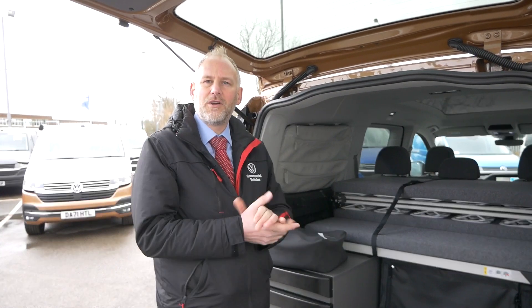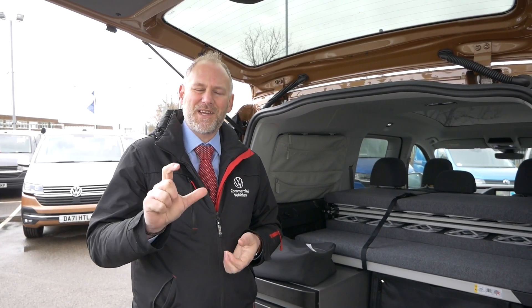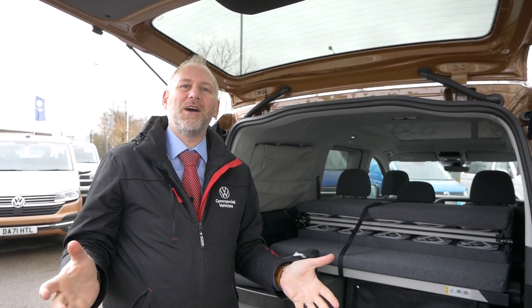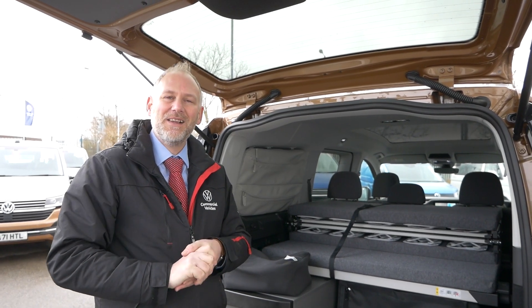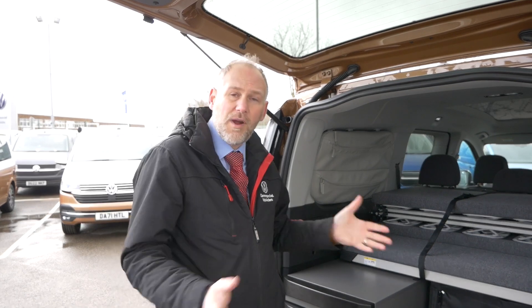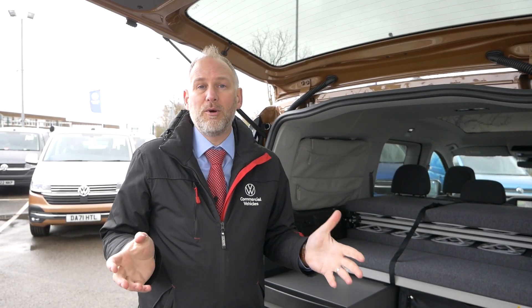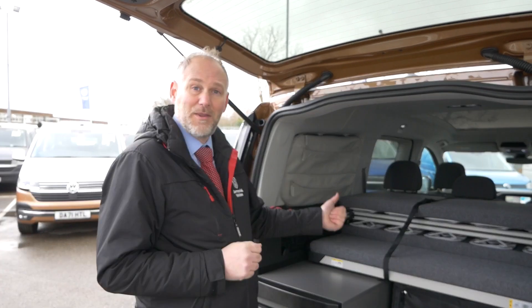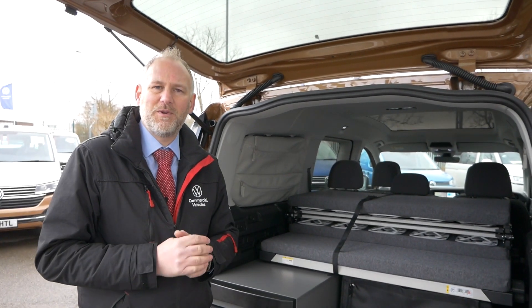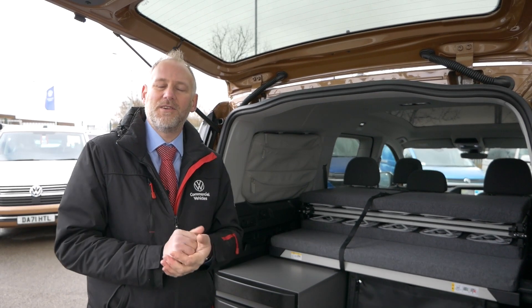We'll do a 'going to bed' video — those seem to be quite popular on the California and Grand California videos we've done — so we'll do the same on this one. I imagine I'll have a lot of fun the first time I try to put the covers up and work out how they go in! We always show you the end results — sometimes it takes a while to find the right knack. Today was a quick first walk around as the Caddy California has just arrived. Things like putting the bed down will be the next videos. We'd love your input — what do you want to see next on the Caddy California? Pop it in the comments below.